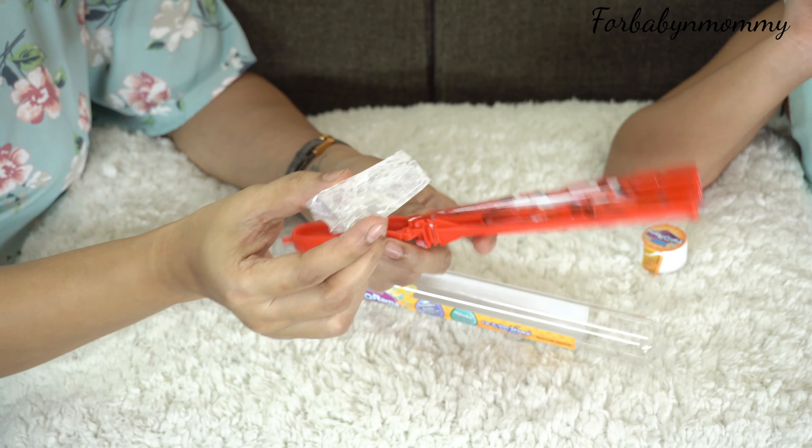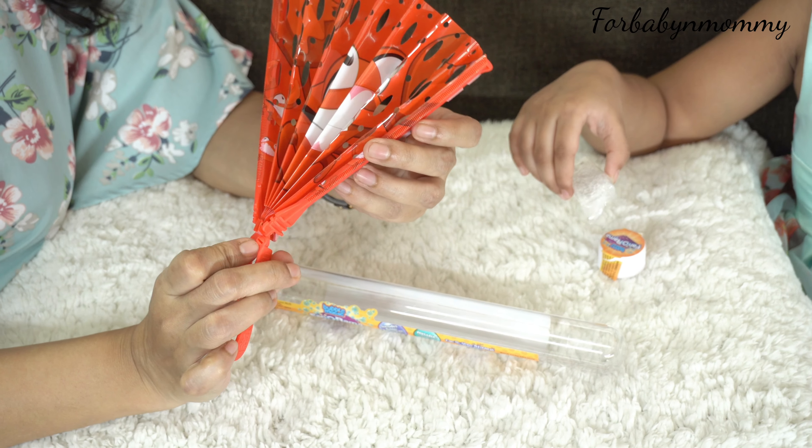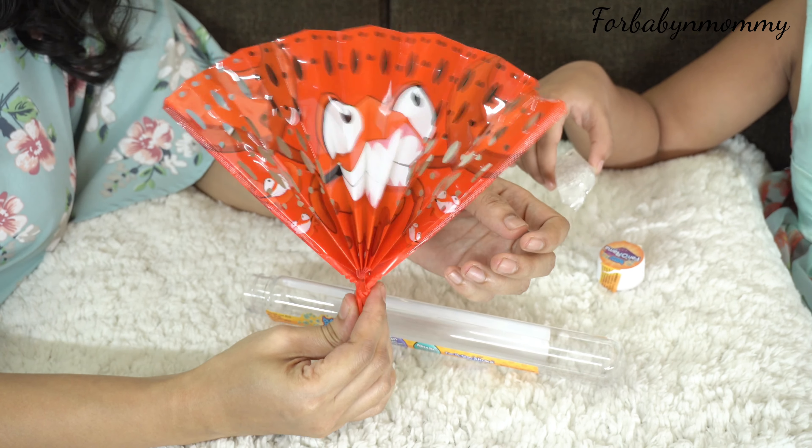It is completely portable — you can carry the fan and the solution inside the test tube. It creates hundreds of bubbles in seconds with the amazing Fanorama bubble fan.